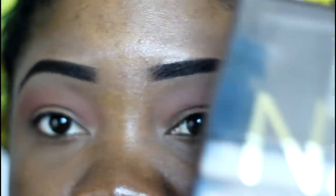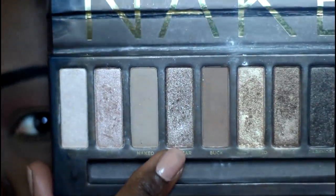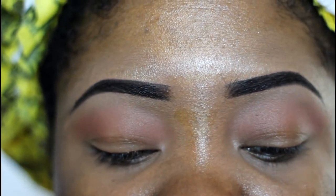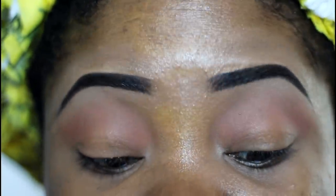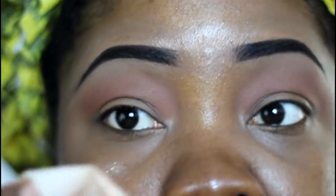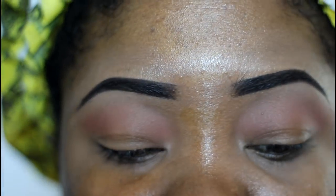The next color we're gonna apply is called Sidecar — it's kind of a sparkly silverish color. We're gonna apply that right to the lid using an eye shading brush, the E55 from Sigma. Applying it right on to the lid.